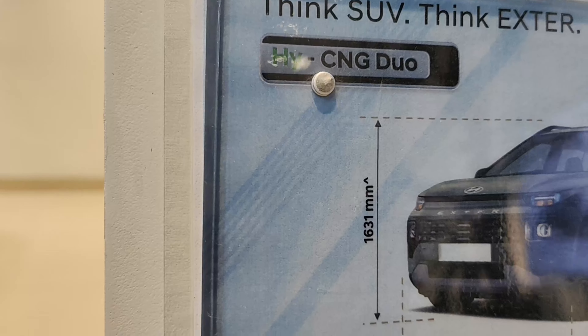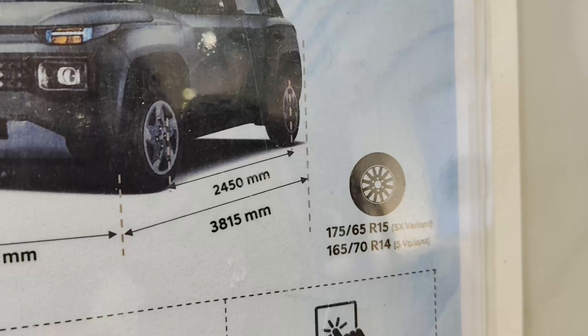The technical specifications: width is 1710 mm, length is 3815 mm, wheelbase is 2450 mm, and height is 1631 mm. The SX variant gets 175 by 65 R15 alloy wheels, while the base S variant gets 165 by 70 R14 alloy wheels. The engine is a bi-fuel petrol with CNG option producing 69 PS and 95.2 Nm of torque, paired with a 5-speed manual only. Safety features include six airbags as standard, ESC, VSM, HSA, and TPMS. Other highlights include a smart electric sunroof, digital color TFT cluster, Type-C fast USB charger, and an integrated ECU.